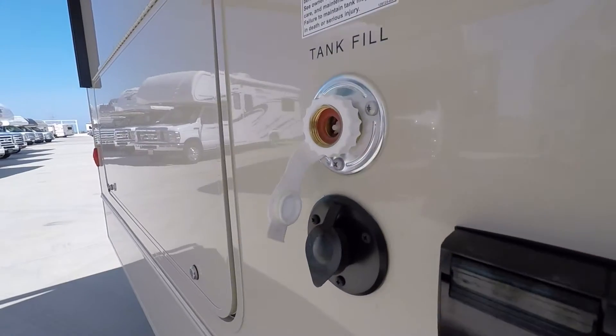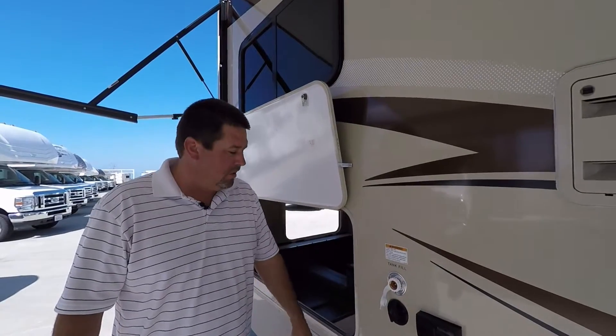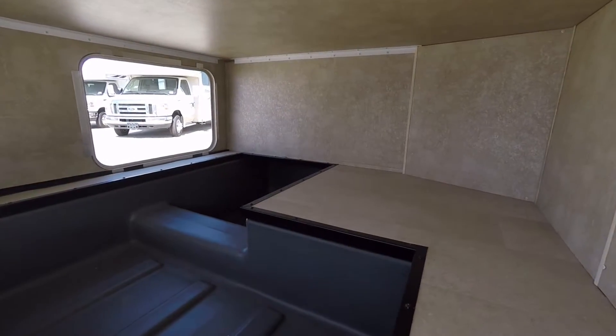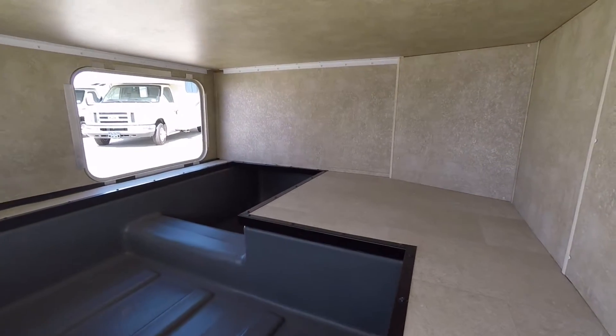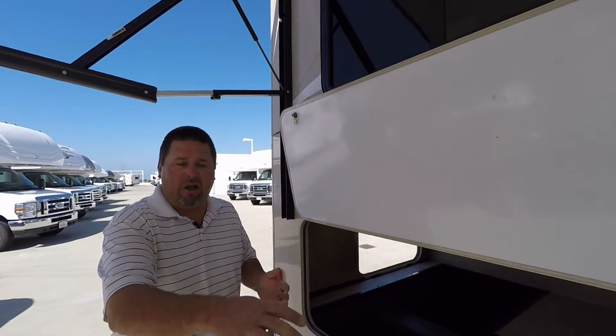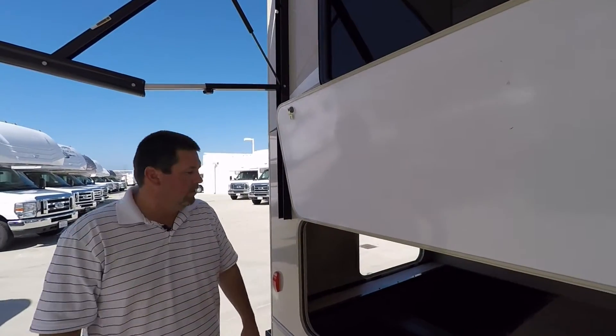You have your city tank fill here so you can fill up your freshwater tank. The nice thing about this coach that I really like is the outside storage. Typically in a small coach that's a hard thing to find — a ton of storage — which you have plenty of. You can put your lawn chairs in there, you can put your carpet for your awning or for your campsite.